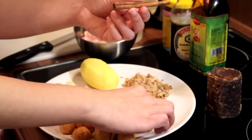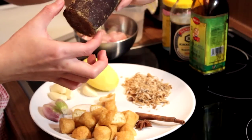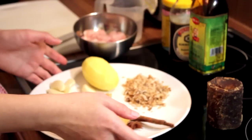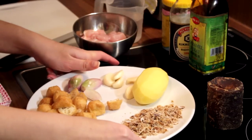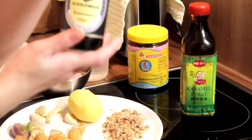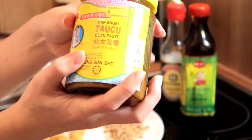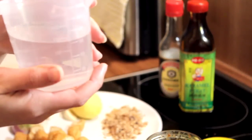A cinnamon stick, star anise, and a very special ingredient which is the palm sugar. It comes as a whole block like this, which is also called gula melaka. I have already shredded it nicely — you need about 2 tablespoons of gula melaka. To make the sauce, you will need thick soy sauce, light soy sauce, a very special ingredient called tauchu or bean paste, and 200 ml of water.